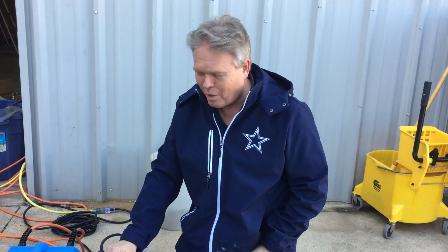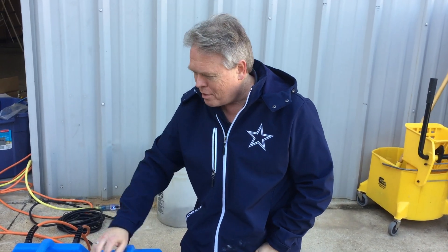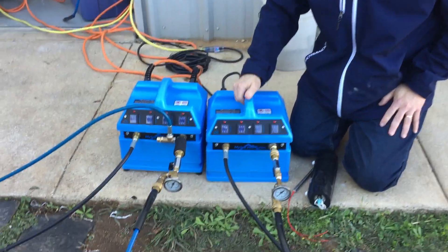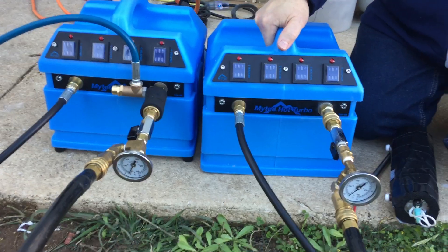Hi, I'm Donald with Steambrite Supply, and today we're going to do our second test with this mighty 3,500-watt instantaneous heater, and we're going to compare it to the 2,400-watt heater.